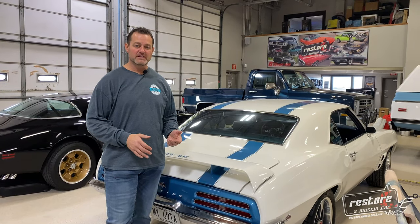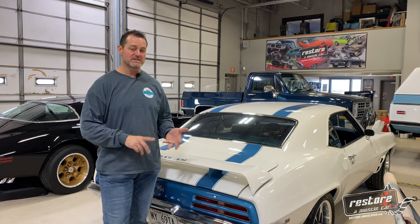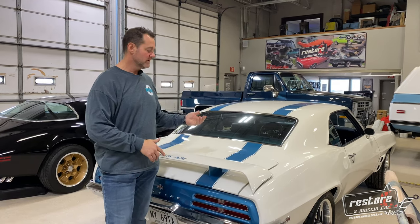We got a bunch of cars that are hitting the end where we're basically wrapping them up, trying to get things done, crossing the T's, dotting the I's is what I like to call it.